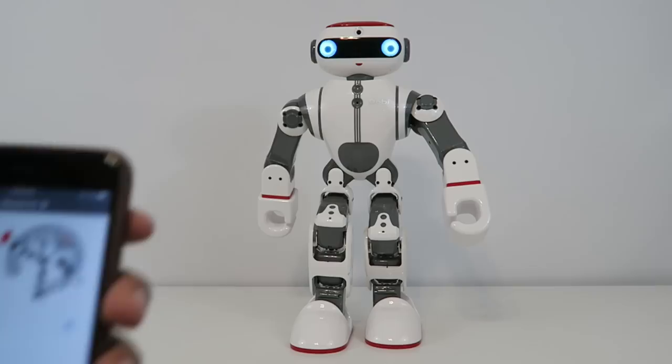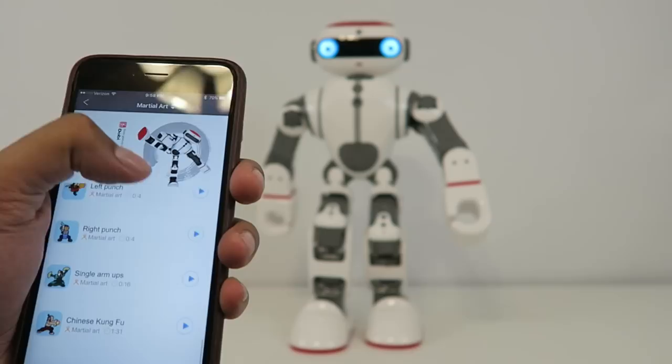Now let's jump into martial arts. Martial arts is interesting because there are a lot of different moves and Kung Fu moves you can do.